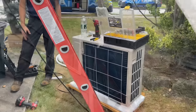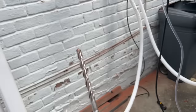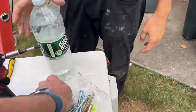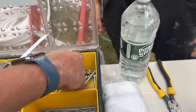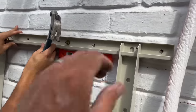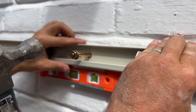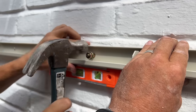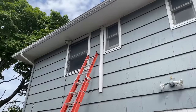All right, time to mount the condenser. I just drilled six holes with the Milwaukee rotary hammer. We're going to put the wall mount bracket on — the wall mount brackets I order come with bolts. Found an extra one in the truck. We got the first one in, then the rest went in as well. Easy peasy.